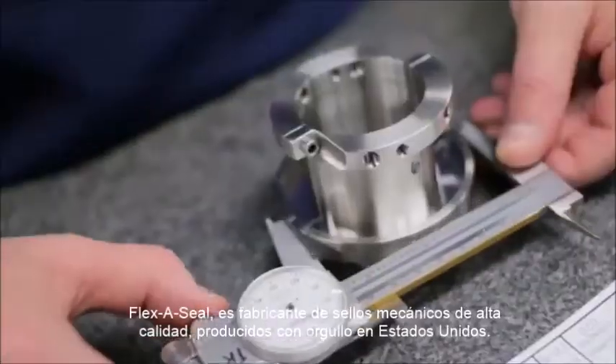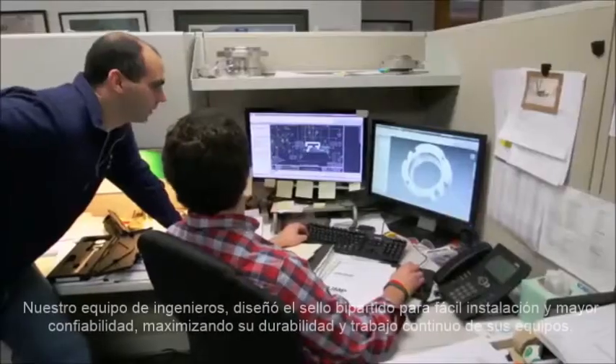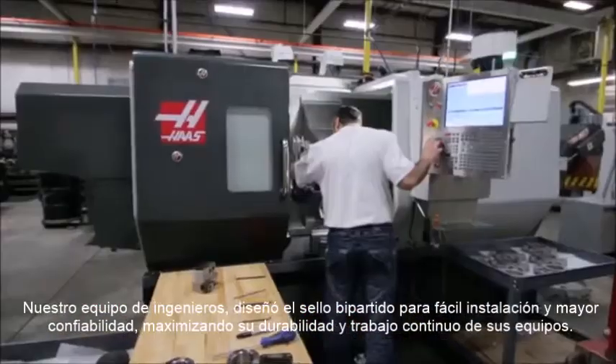FlexiSeal is a manufacturer of high quality mechanical seals which are proudly made in the United States. Our team of mechanical seal engineers designed our split seal for easy installation and reliability, maximizing your uptime and workflow.